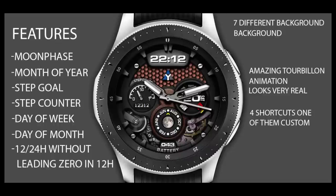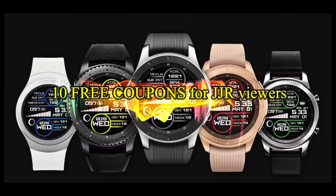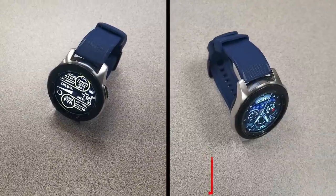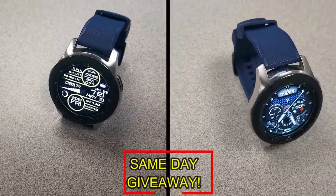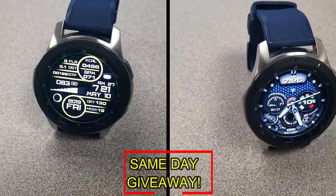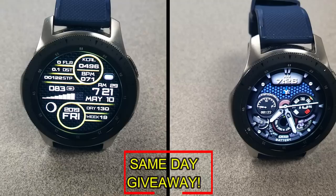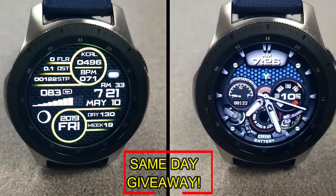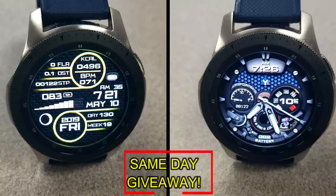If you want more information on the watch faces reviewed today, simply do a search in the Galaxy App Store under the name of these faces. The full details including the direct links to all of them are included in the video description. I'm also going to be giving away free coupons to random lucky viewers that comment below. I'll leave a reply under the winner's comments to let them know how they can get a coupon. Good luck to everyone, enjoy the rest of your day, and I'll catch you in the next episode.